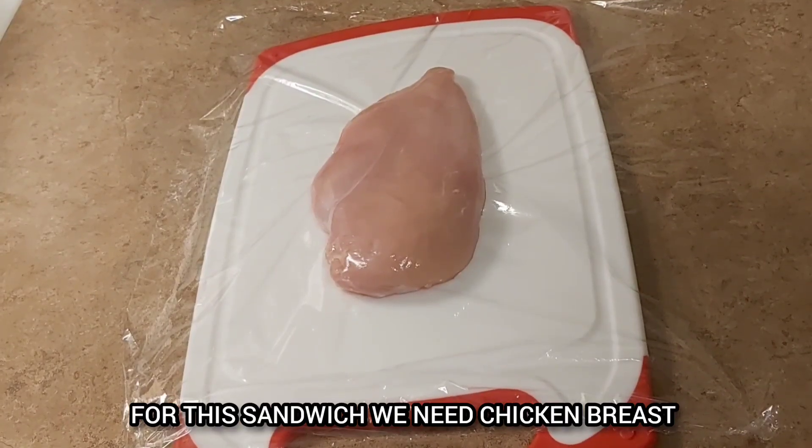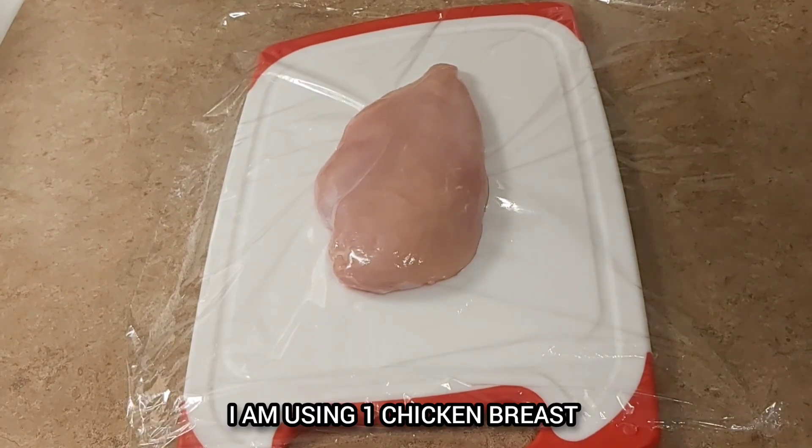In this sandwich, we have to use a chicken breast.